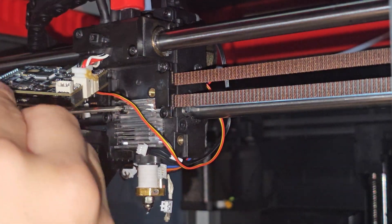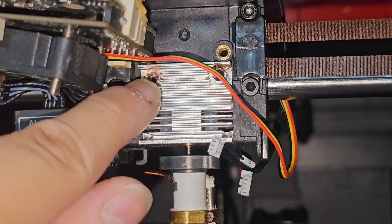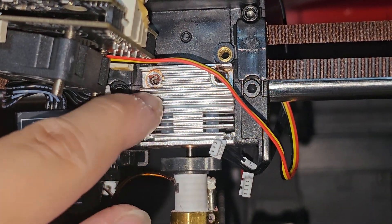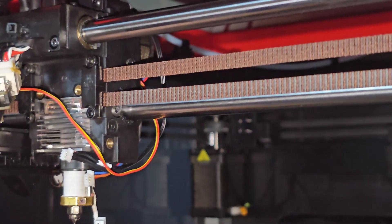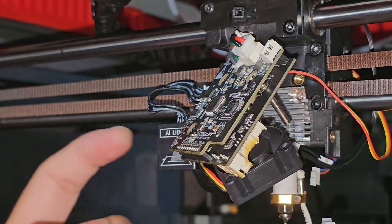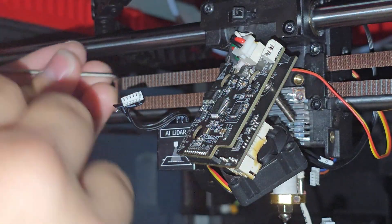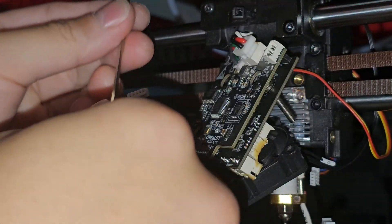It seems they used some sort of Loctite on these two screws — it's really difficult to remove them. You can see there's something in there; it could be Loctite or just some adhesive. After those two screws, there's one screw here and one on the other side. For this, we need to get rid of the lidar. The first design here is really bad in my opinion — upgrading the K1 Max is a little bit harder than other 3D printers.